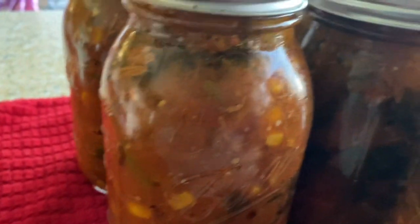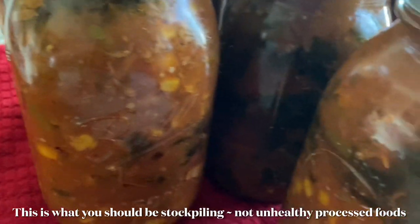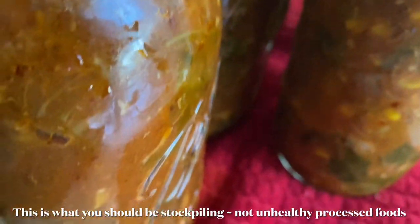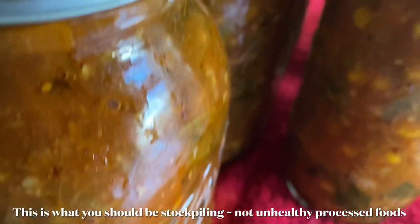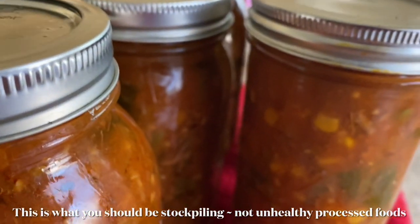I do this twice a year — clean out the freezer to make room for what I'm going to harvest soon.